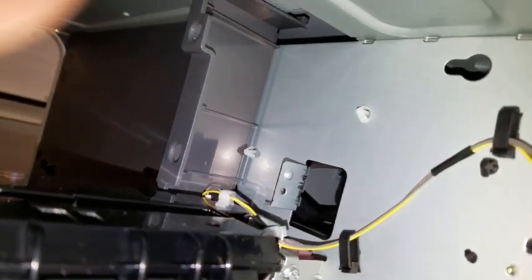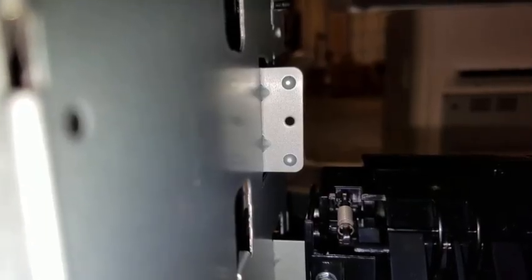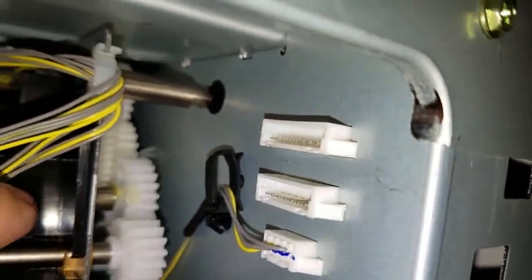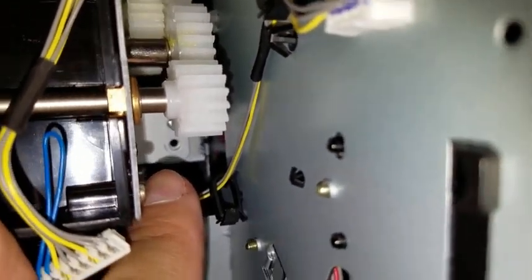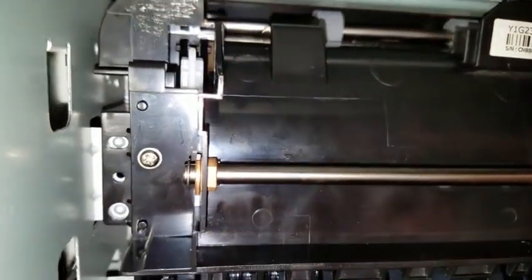Install the second exit accessory so that the pin on the side of the accessory goes into the hole at the top right hand corner of the machine, and the screw hole on the left hand side of the second exit unit lines up with the bracket on the left hand side of the unit. Note that when correctly installed, the guide pin goes into the hole. The bracket on the right hand side lines up with the screw hole on the right hand side of the unit, and the bracket on the left hand side lines up with the screw hole with the metal divots going through the first two tabs.